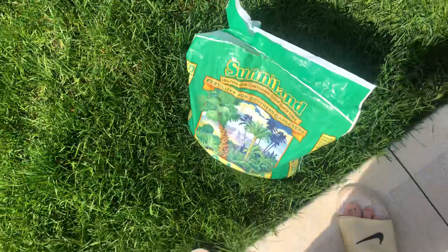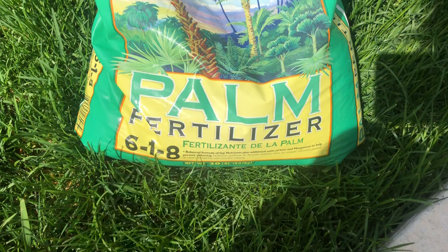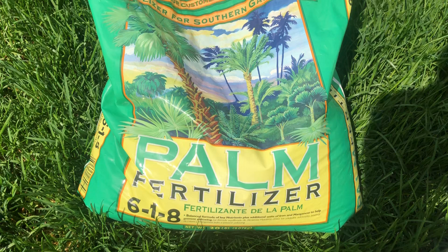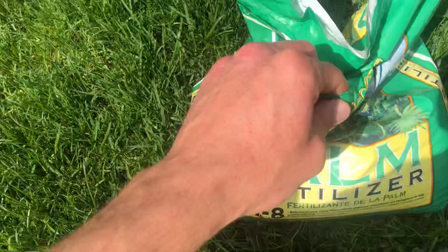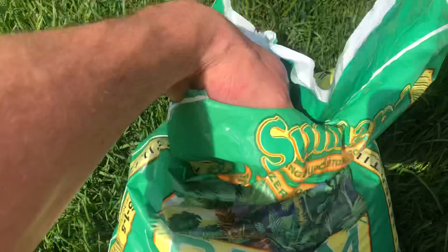This is going to be a little informative video on how I fertilize. This is a slow release fertilizer you can get from Lowe's or Home Depot. It's a palm fertilizer, formulated specifically for palms, and it works well with grass and almost every plant really. It's slow release, low nitrogen, low everything. It is immediate release — not time release.